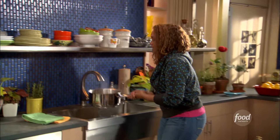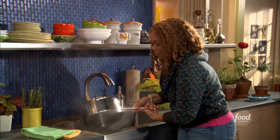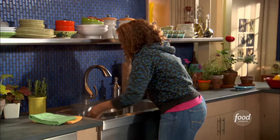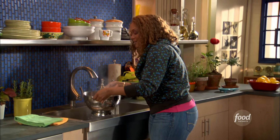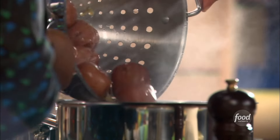So I'm gonna go ahead and drain it. Remember, we boiled these potatoes with four cloves of garlic — brought it up to a boil, then dropped in some salt. This is gonna be really good garlic mash because it boiled in garlic water.